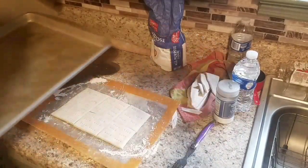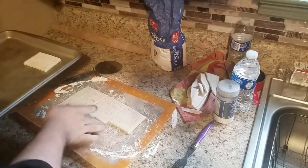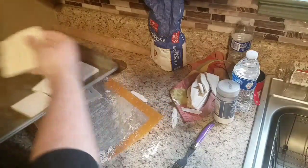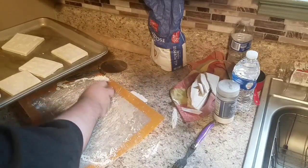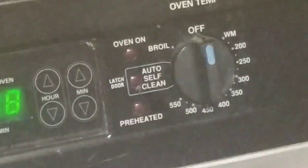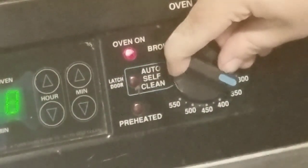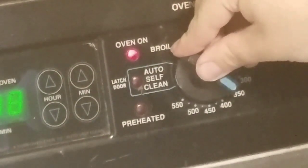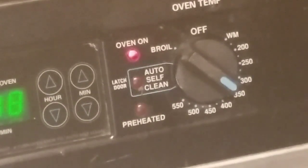Now that you're done, take your pieces and throw them on the pan. Boom — throw them in the oven. Alright guys, go ahead and set your oven to 350. Then wait for it to preheat because you forgot to do it like I did.